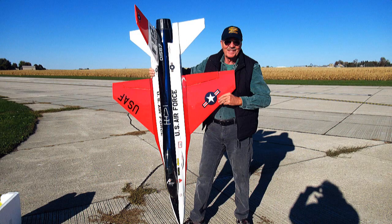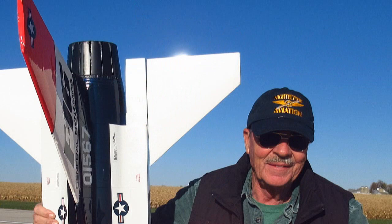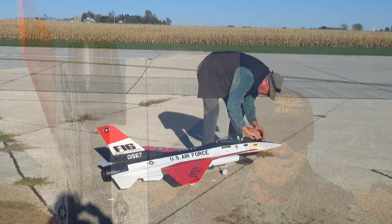It's a Changsun 650 KV fan, Hobbywing 160 amp ESC, and two Venom 6-cell 50C 5-amp LiPo batteries.